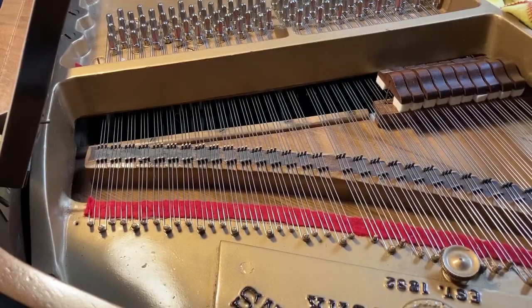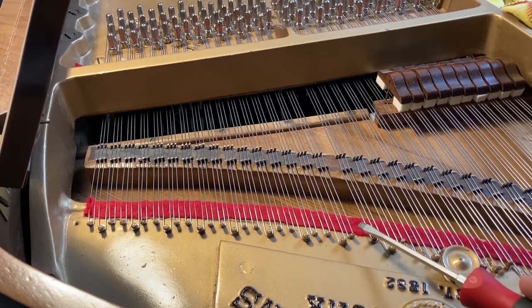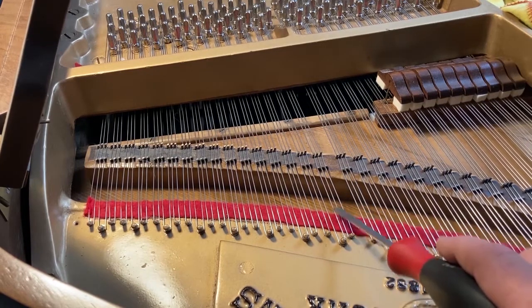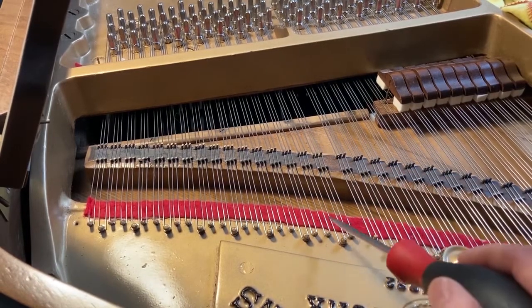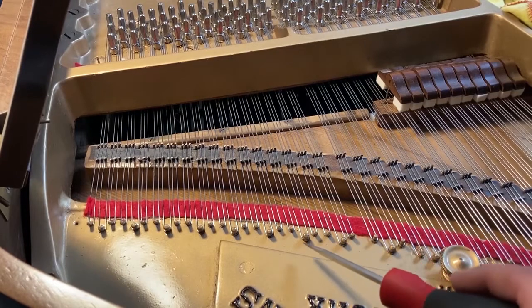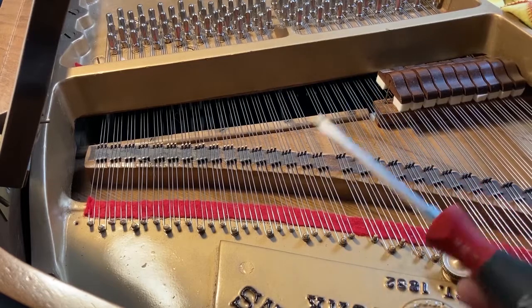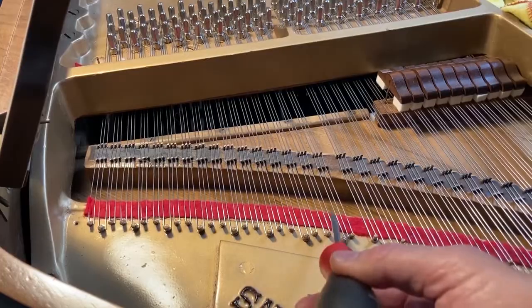A nice detail the Bell T has are wider diameter hitch pins between sets of bridge pins. So you have a string, string, string, string, and the middle string has a larger hitch pin than the two outer strings, which makes it easier to have the spacing be even.